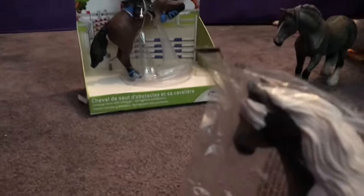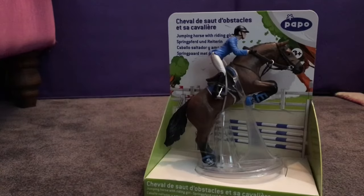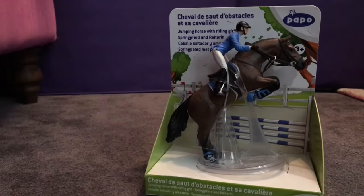Now let's figure out some names. So this one I think is going to be called Willow. And we're not sure about that one. We'll tell you guys in a video what she or he's going to be called, or maybe when we're unboxing them. Now let's get unboxing.